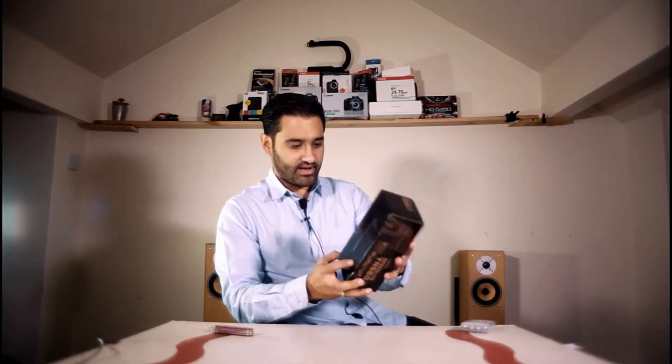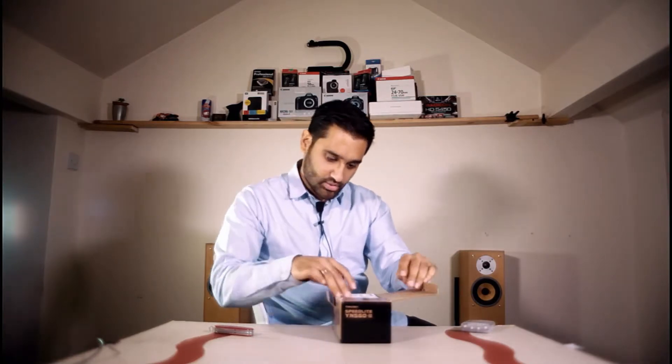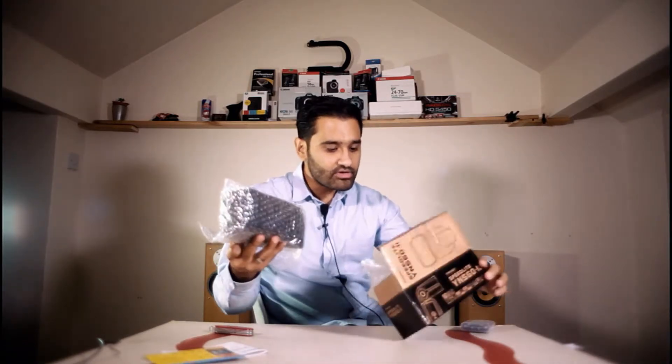It comes packaged in a nice box - I like it because it's their own colors, gold and black. Canon have got black, white and red, so this looks quite good. You get a guide in Chinese and English, which is decent. There's a little pamphlet, comes bubble wrapped, nothing else in the box, and it comes in a little case.